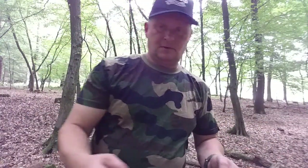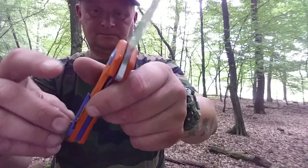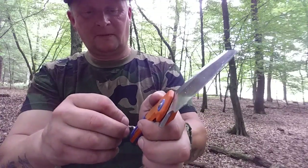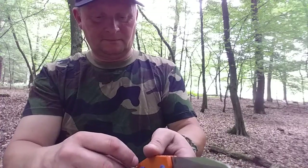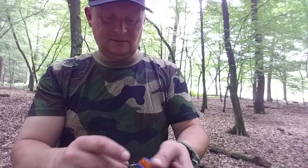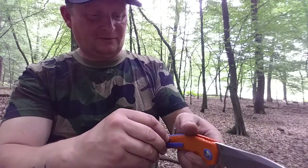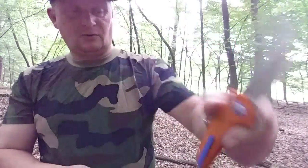Mal gucken, mit meinem Rest-Paracord ob das durchpasst. Es passt rein, nur das Paracord ist schon ausgefranst. Aber das passt – groß genug.